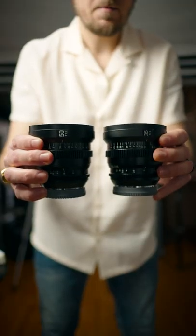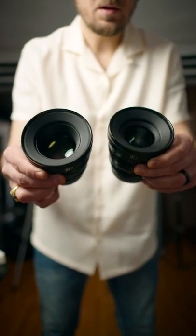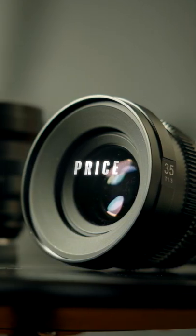Third, the whole lens lineup is consistent. Each lens is exactly the same shape, size, and weight, making them easily interchangeable when shooting. Next is the price. At $450 US, you can't go wrong.